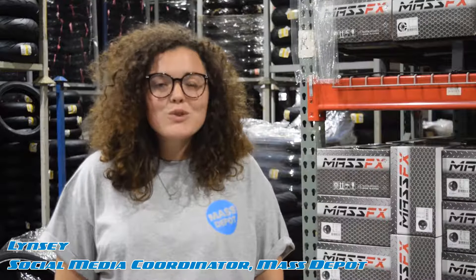Hey y'all, my name is Lindsey May, the social media coordinator here at MassDepot, and we are so excited to announce that we've been using Monterey Company for the last few months.